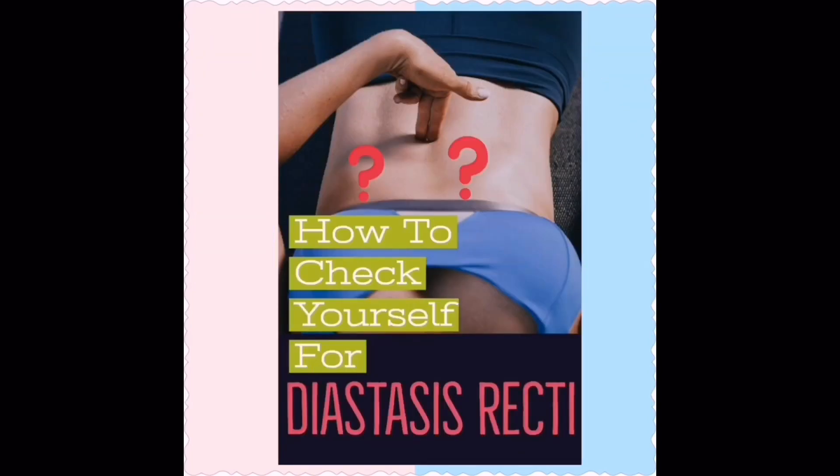There's a simple way to see whether you have diastasis recti, which will be demonstrated later in this video.